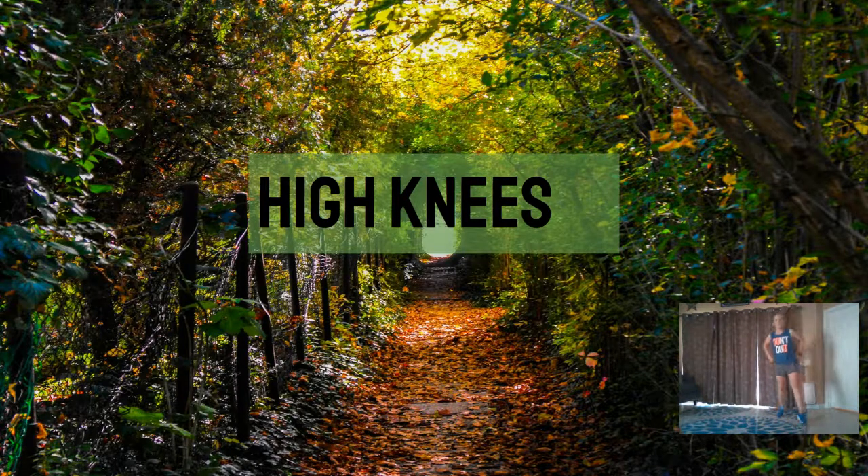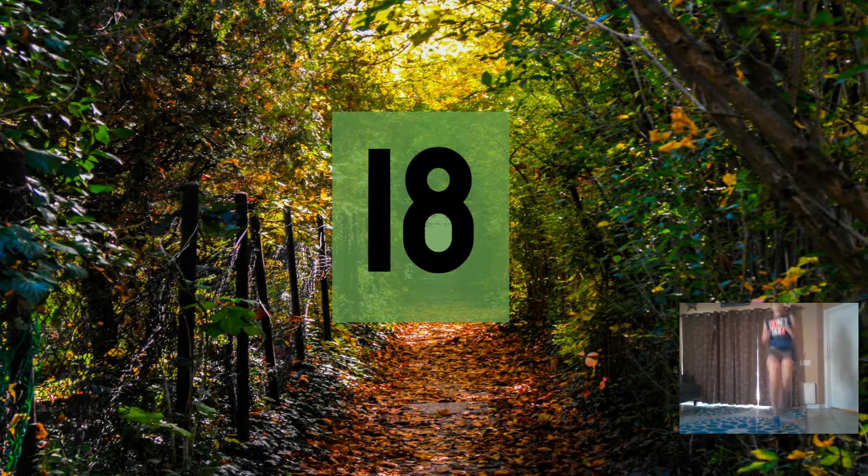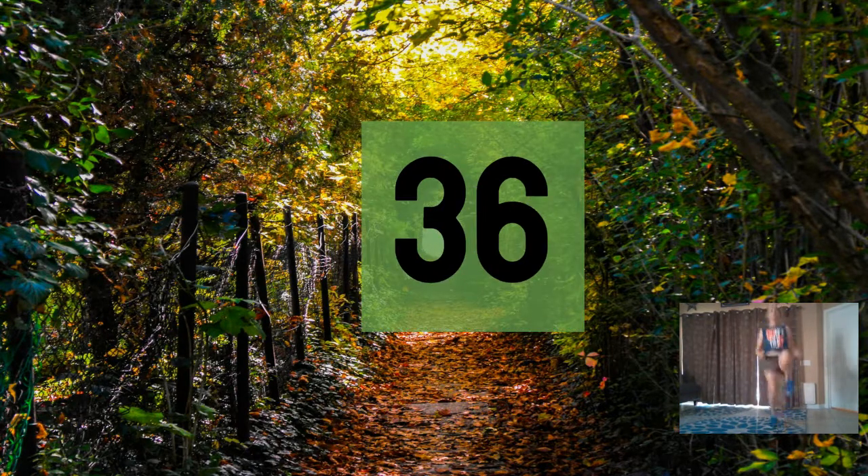Get those knees up — high knees! Here we go, ready? Three, six, nine, twelve, fifteen, eighteen, twenty-one, twenty-four, twenty-seven, thirty, thirty-six.